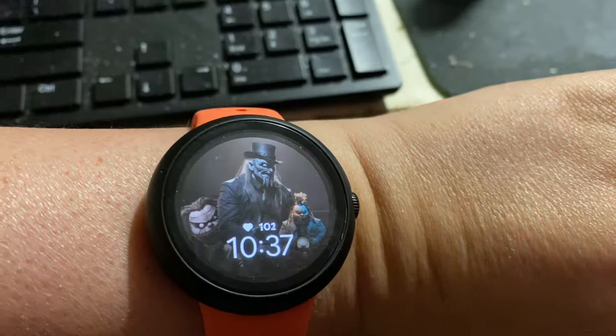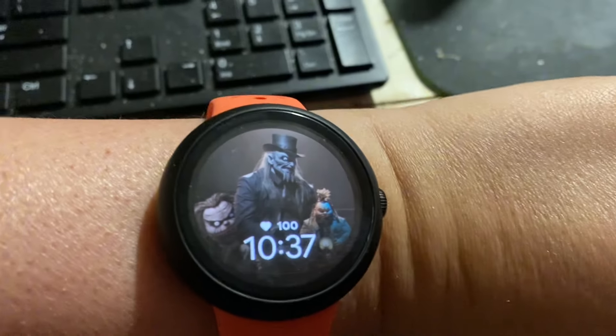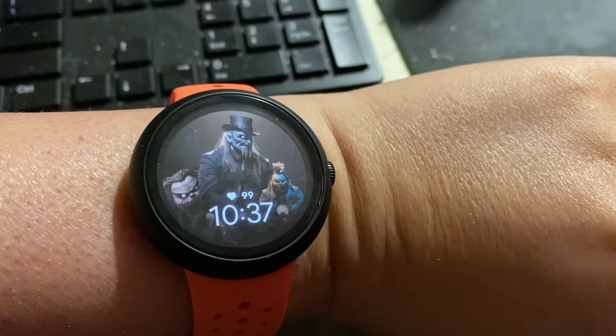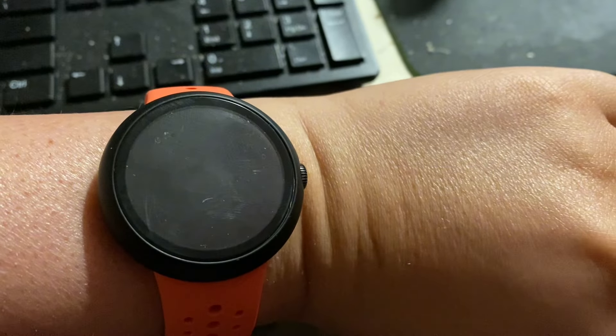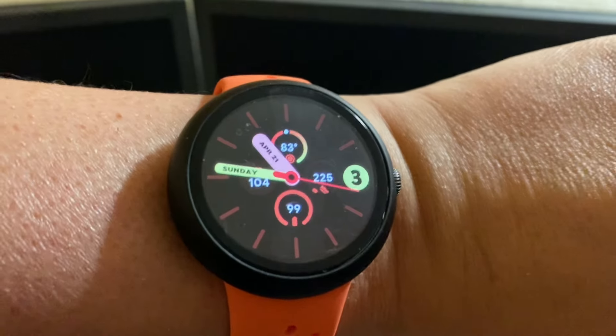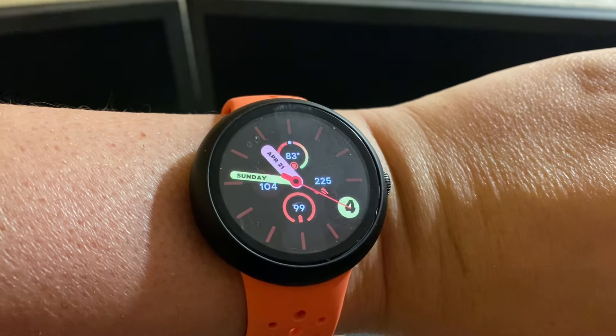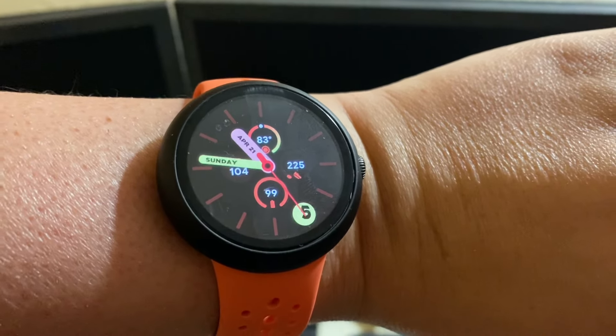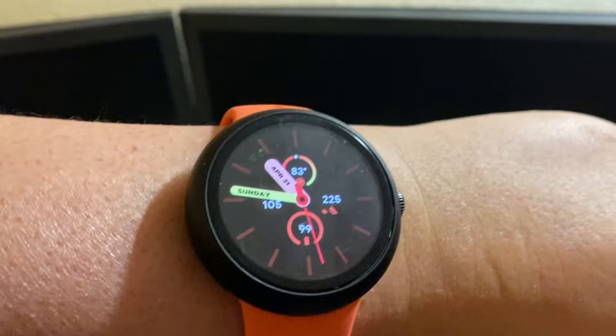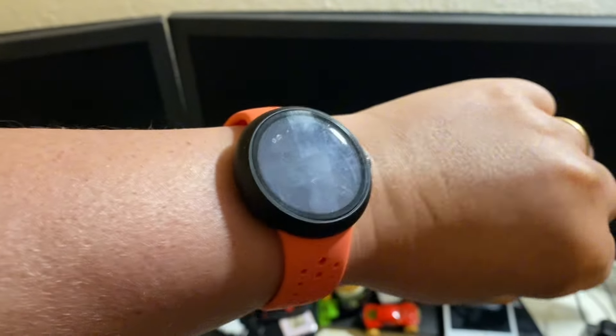You guys can see the screen wakes when I push the crown. This is going to be a little hard to see, so I'm going to change my watch face so you guys can get a glimpse of the battery life. It's 10:46 a.m. and we're at 99% battery. I'll use this watch face for today so you guys can quickly see the battery percentage as I use the Pixel Watch throughout my day. Watch is good to go — we are heading out.